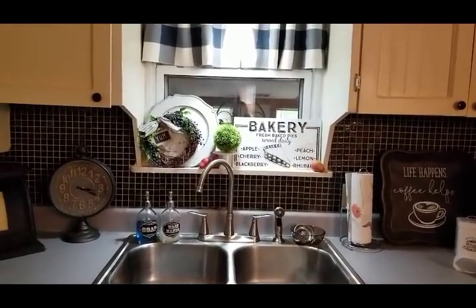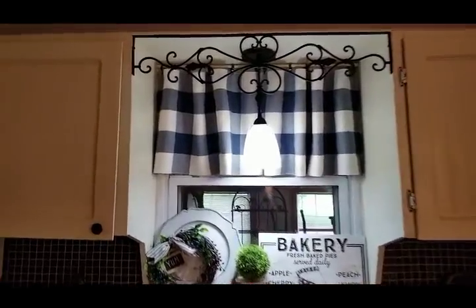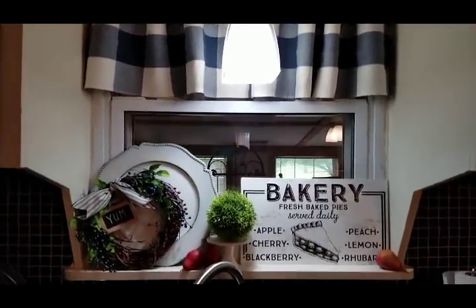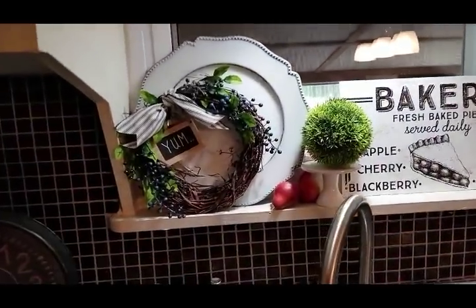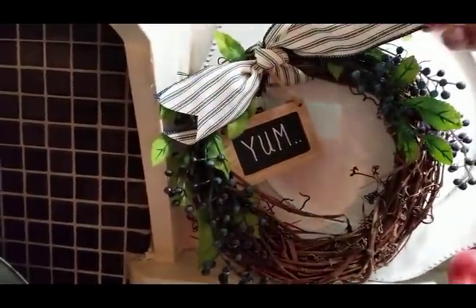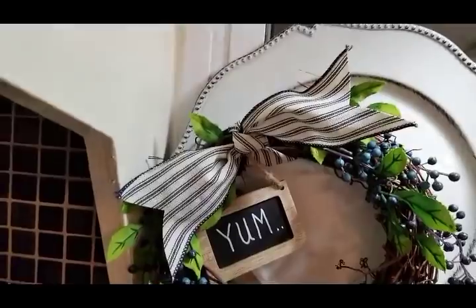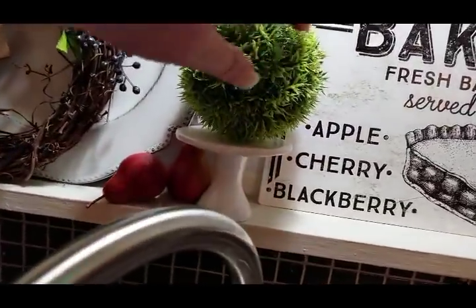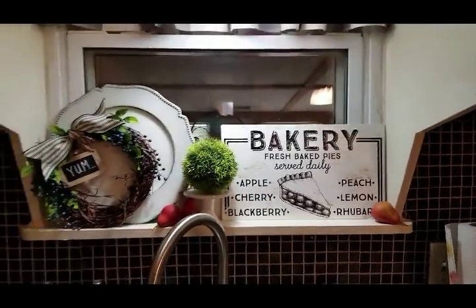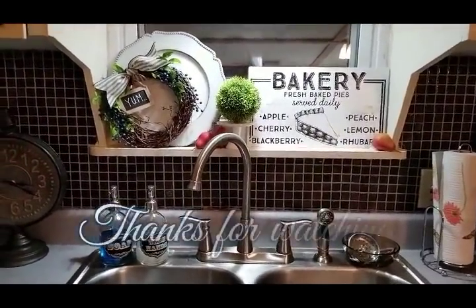Let me get you guys closer and you can see what I did. Here's kind of the kitchen window — I'll pull back so you can see everything above it. Those little towels work perfectly as curtains for five dollars. I love the blue and the buffalo plaid — it matches with the farmhouse feel of the kitchen. There's my little wreath — simple, just two little pieces of berry, some ribbon, and a little chalkboard sign. A couple little pears down there, my little bakery sign, and another little pear. That's it, that's all I'm going to do for this area. I hope you guys enjoyed this video — till next time, thanks for watching, bye bye!